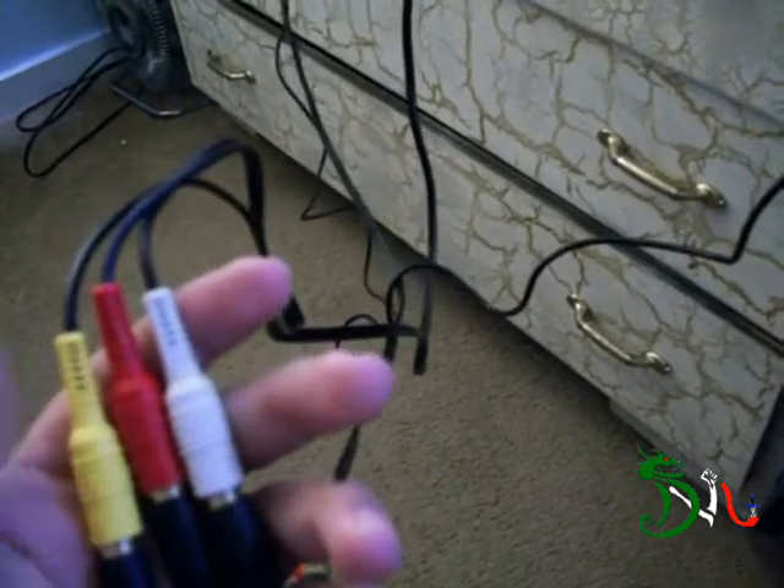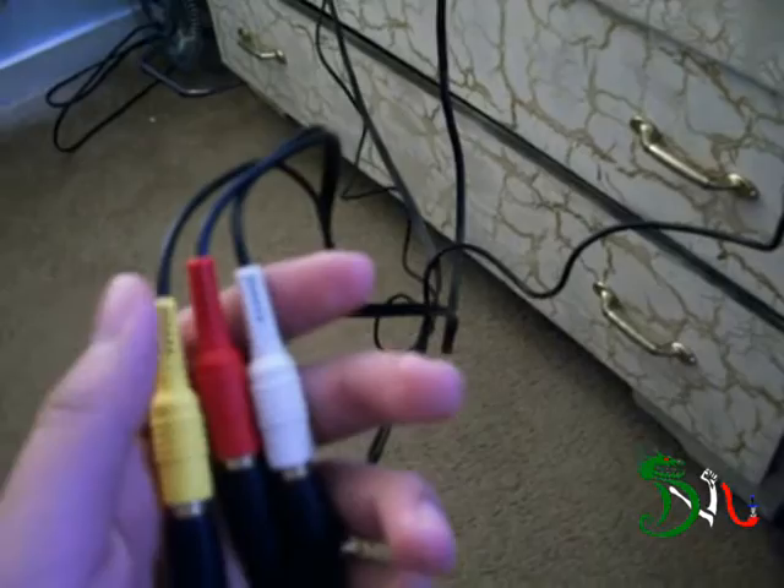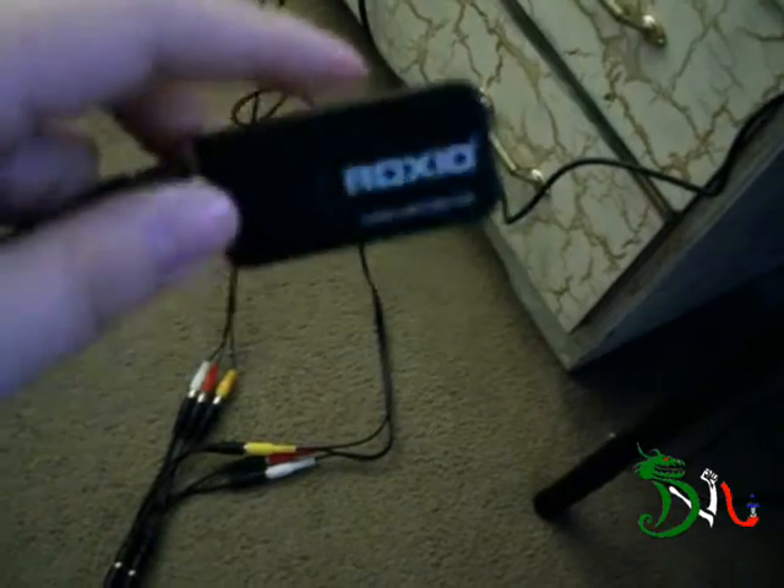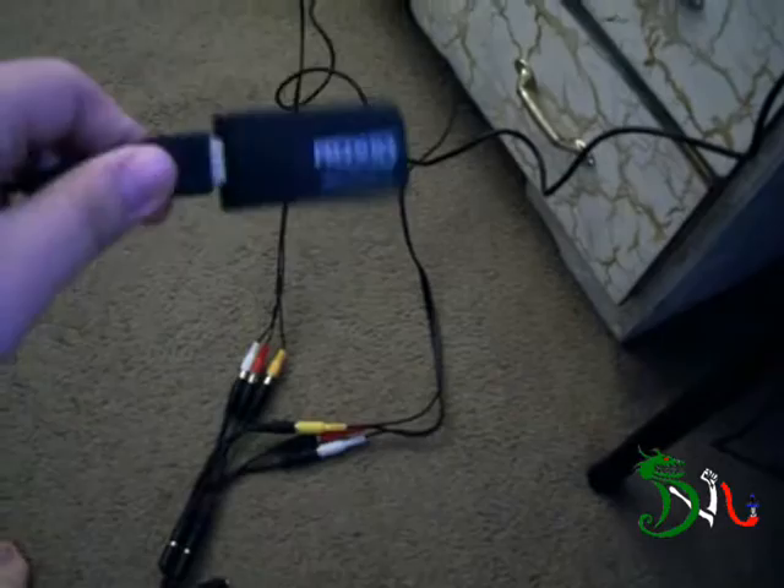As you know, I usually make gameplay videos and reviews, and I'm using a Rogue Seal capture card. Basically any capture card made today will support composite cables.